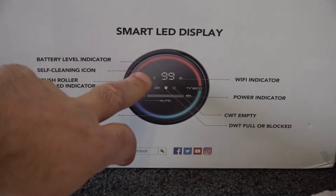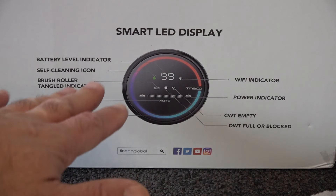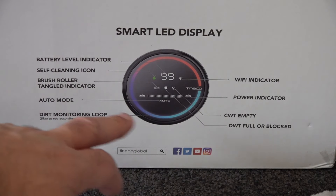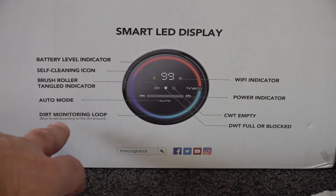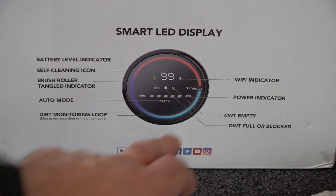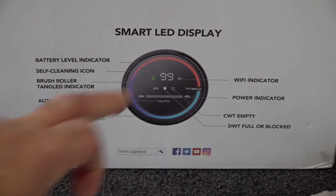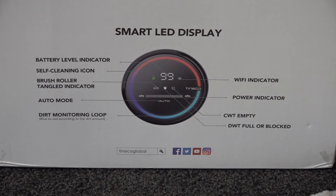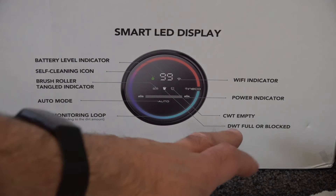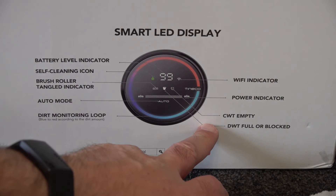On the display, you've got your battery level indicator, a self-cleaning icon which lets you know whether it needs self-cleaning, a brush roll tangled indicator, auto mode for your power setting, and then you've got the dirty monitoring loop which lets you know whether the floor is actually dirty. It also shows your Wi-Fi connection status and battery strength, and it even tells you when you need to empty the dirty water or refill the clean water.